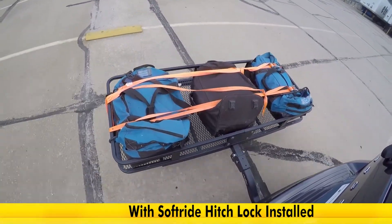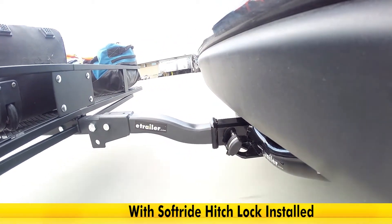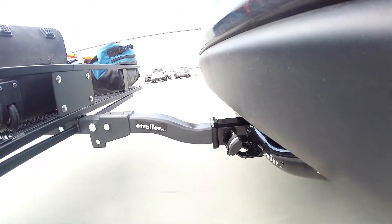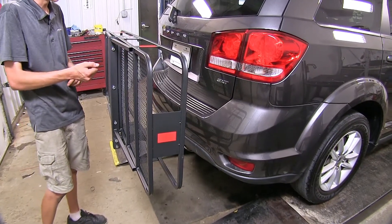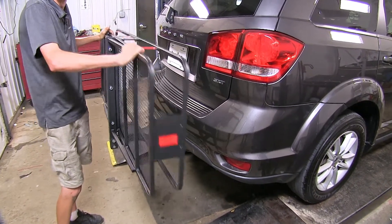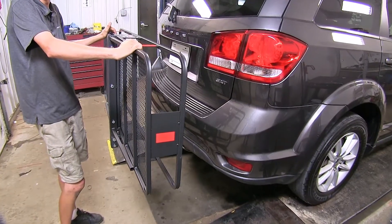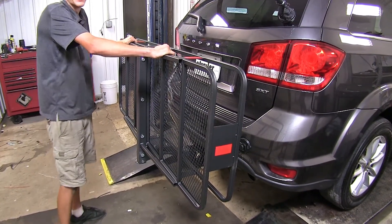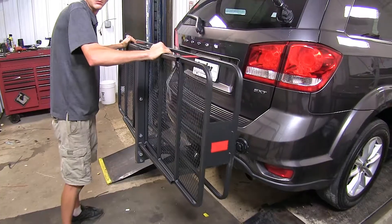As we go further down the test course and hit our evasive maneuvering section, you'll notice that the swaying of the cargo carrier moving side to side is also gone, and the contents in our cargo carrier are much more secure and aren't moving around either. Now with just the standard pin and clip securing our cargo carrier to our vehicle's trailer hitch, you can see how much shake, play, and rattle we have. This will cause a lot of noise going down the road. Now that we have our locking anti-rattle device installed, take a look at the difference — that shake, play, and rattle is gone.